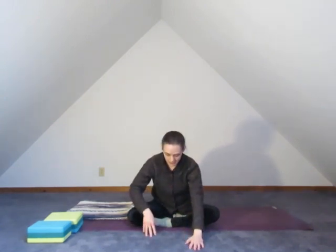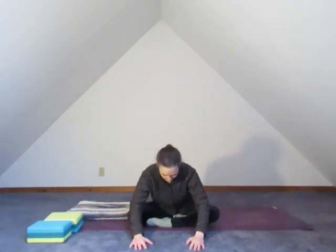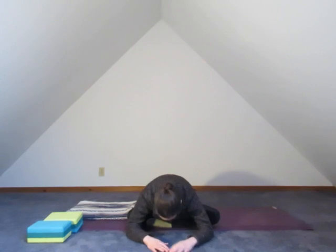Fingers down, gently now. Taking a walk forward. If you're up on blocks or blankets, moving them aside at this point. Just maybe a small bow down towards the ground. If you have the flexibility, you can walk the hands forward and take the brow all the way down — maybe supported by a block, maybe your hands or fists, maybe all the way to the floor.